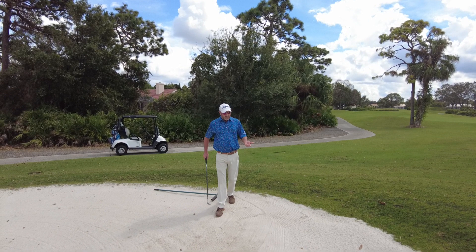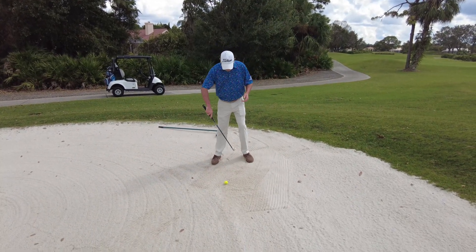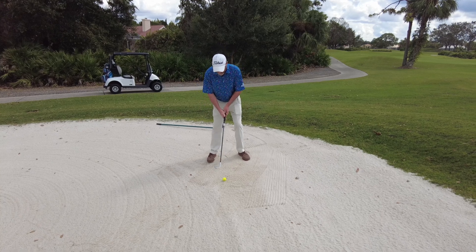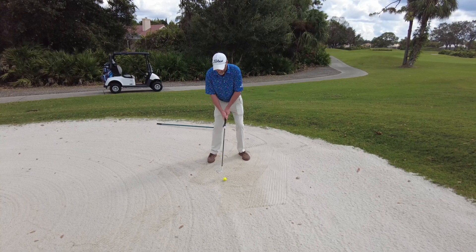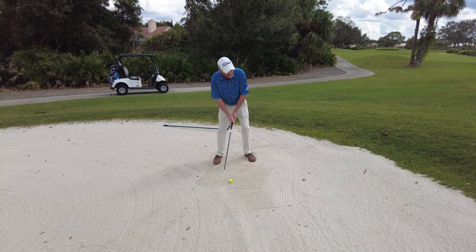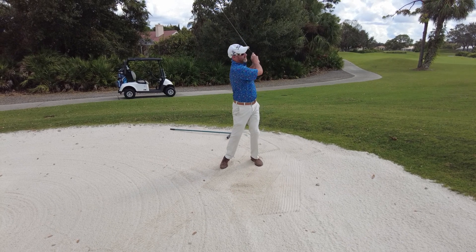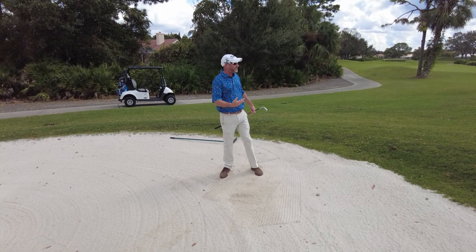Here I am. Got a great lie. Everything's set up nicely. Ball falls a little bit forward in my stance, a little bit open. Hover that club about an inch behind the ball — I'm not allowed to touch the sand. I'm just going to make a nice accelerating upright swing. Oh, nice shot, Ashley, even though I do say so myself.